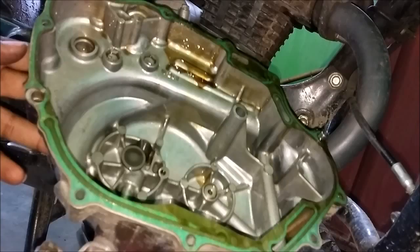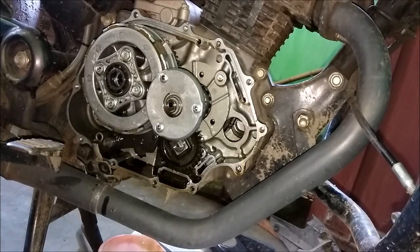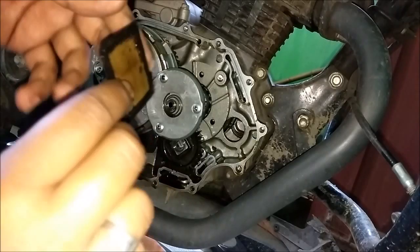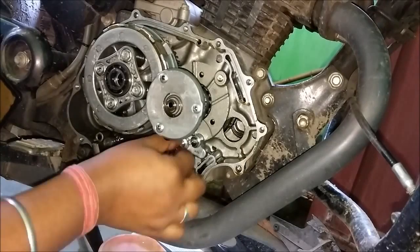If you see that the gasket is broken then you have to replace the gasket, though most probably it won't break if you remove the cover properly. This is the engine oil filter strainer — clean it using petrol, carb cleaner, or kerosene, whichever you prefer.